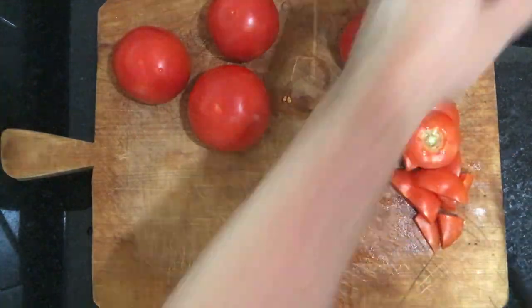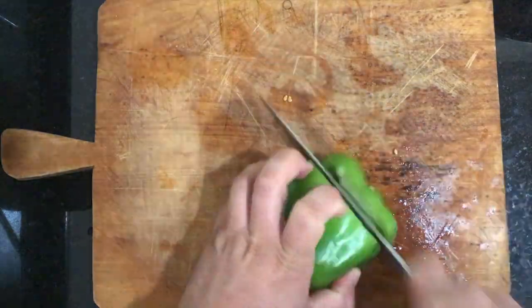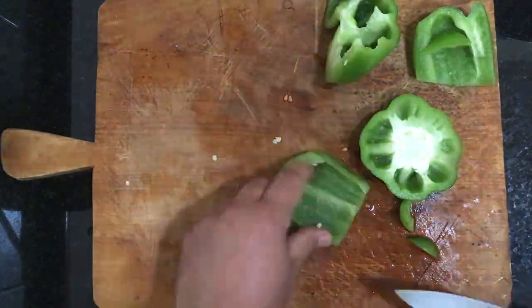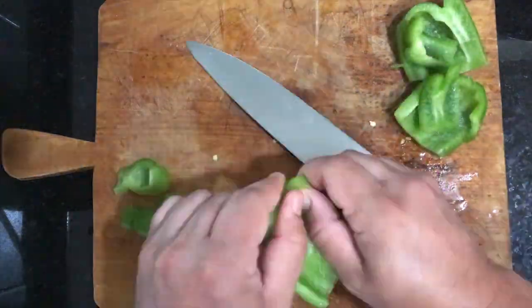Now this is a very challenging dish to put together — it's going to test you through and through. Not really. Not even a little bit. Go ahead and just cut up your veggies; it's all going to go into the food processor.